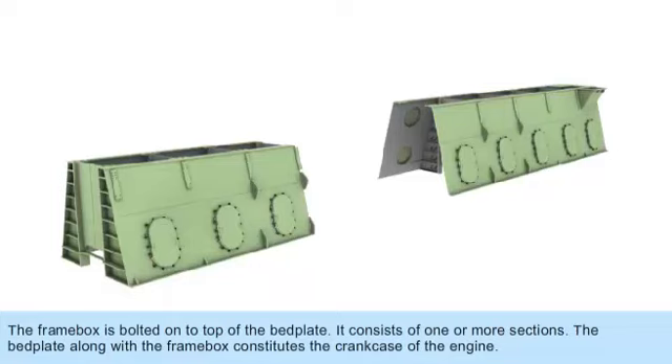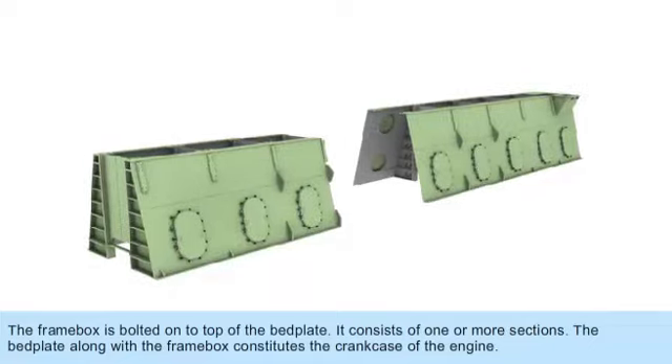The frame box is bolted on top of the bed plate. It consists of one or more sections. The bed plate along with the frame box constitutes the crankcase of the engine.